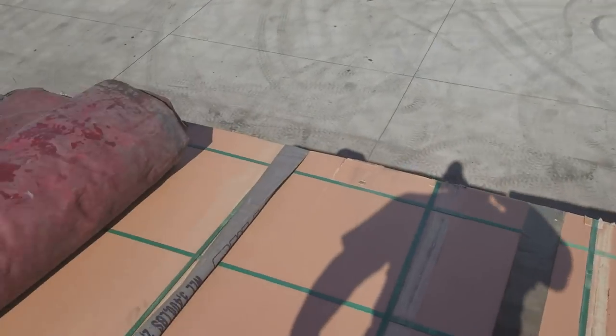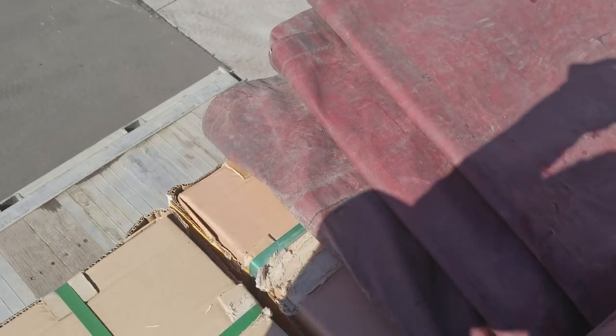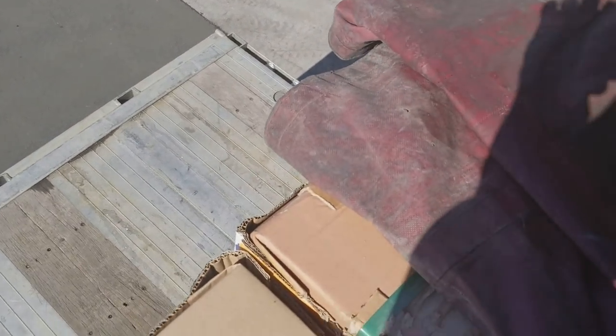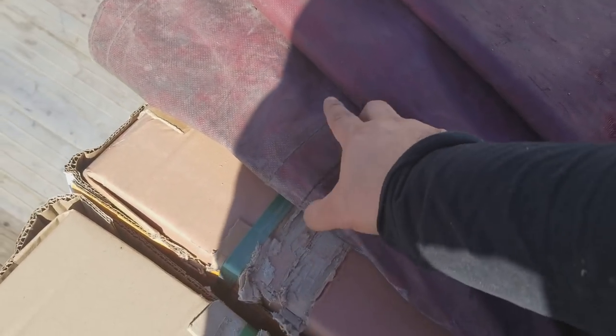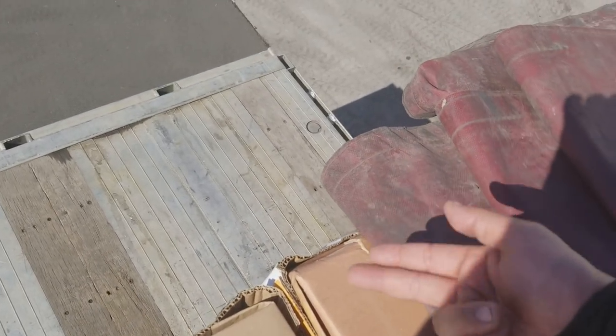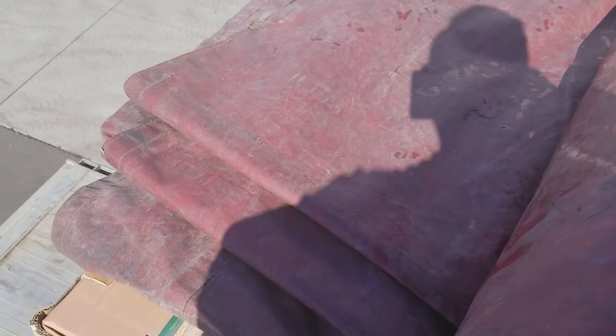Alright, number one: you always start on the back. Always start on the back. And then you see this stitch part — see this stitch? Alright, that one always goes right here on the edge, and that's for your flap that's going to go over it.